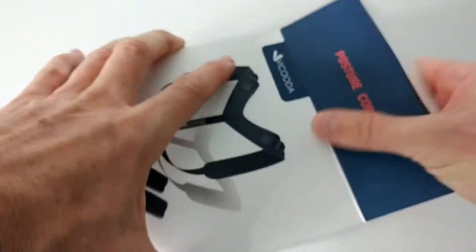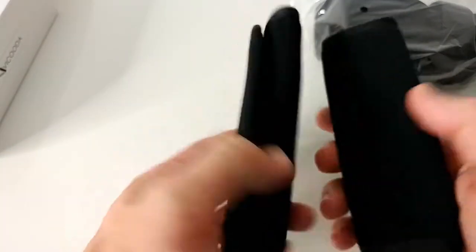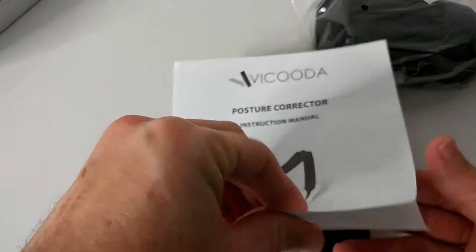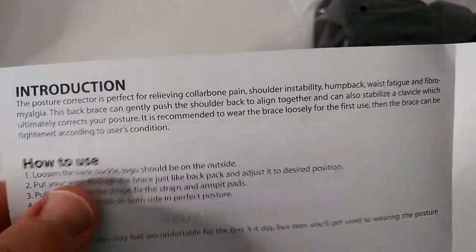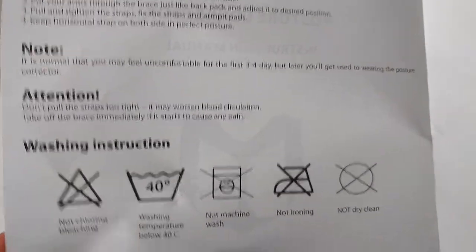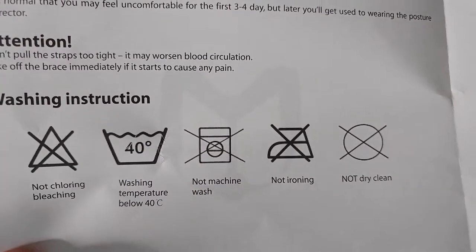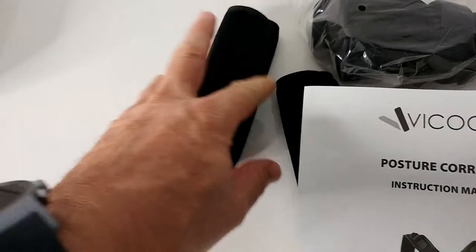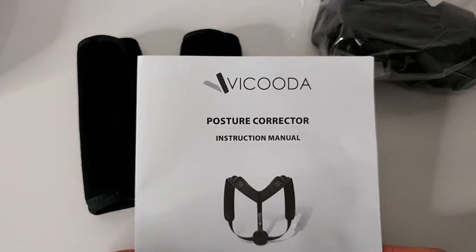I'll take it out of the box. So what we get is this - I think this is some kind of protection. There are instructions included showing how to use it. That's everything we get: an introduction and how-to guide. There are also washing instructions showing it can be washed at 40 degrees Celsius, which is a little bit more than 100 degrees Fahrenheit. Unfortunately there are no pictures in the instructions, but we can find pictures online on Amazon.